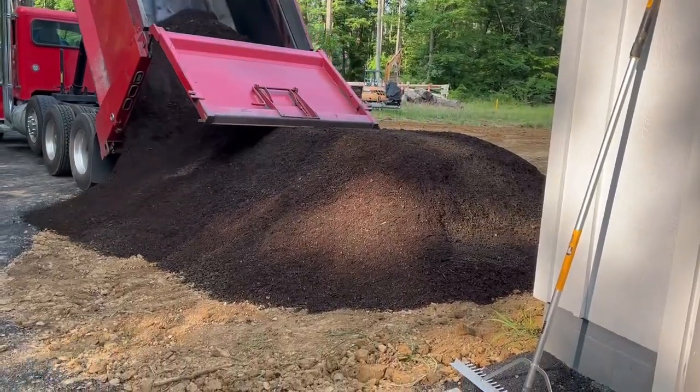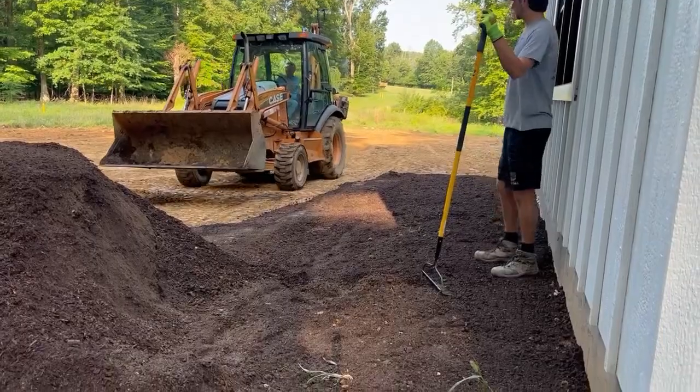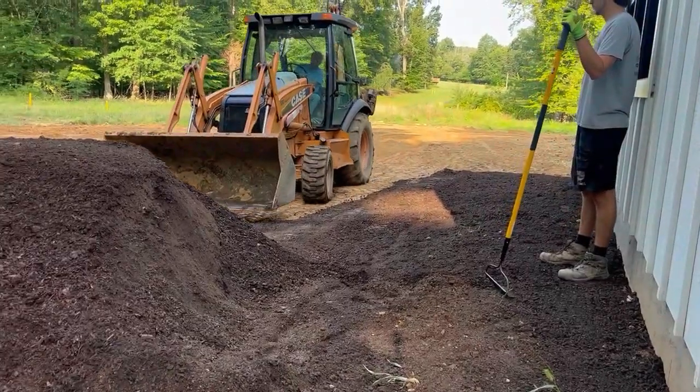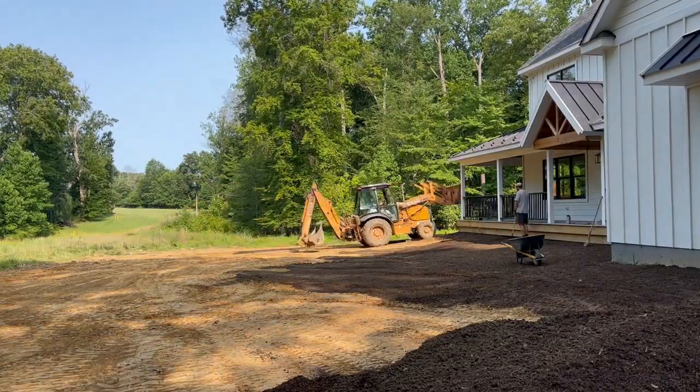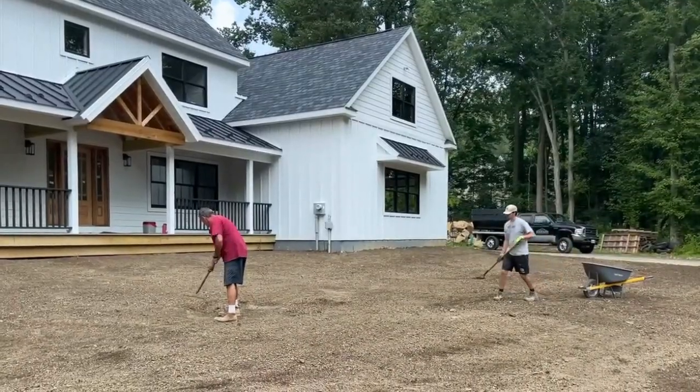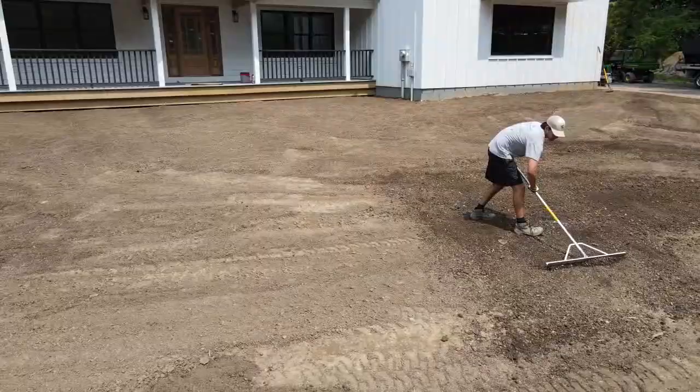Once the property was graded, we brought in a couple truckloads of quality topsoil to spread throughout the property. This topsoil will create a fertile landscape for the grass seed. As our excavator spread the new soil, Smitty, Drew, and I went out and raked the topsoil. We want the soil to look and feel like a manicured infield before we seed.